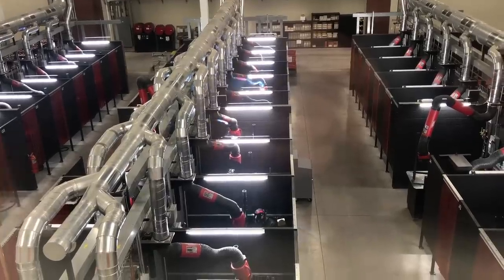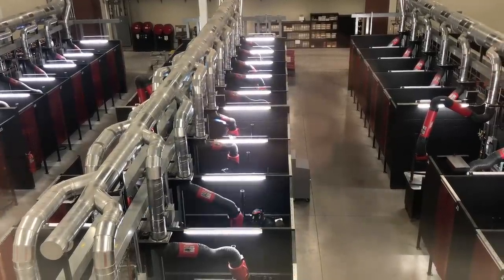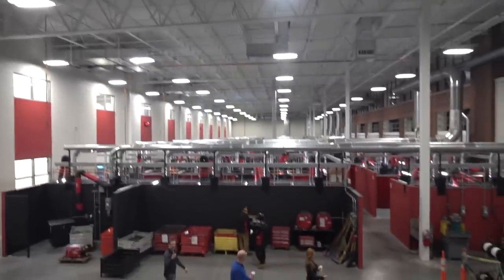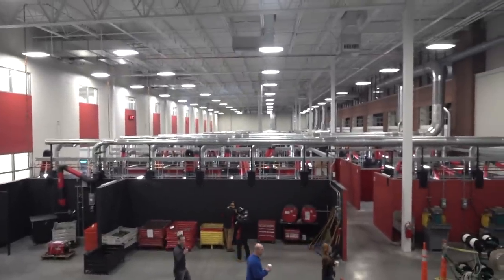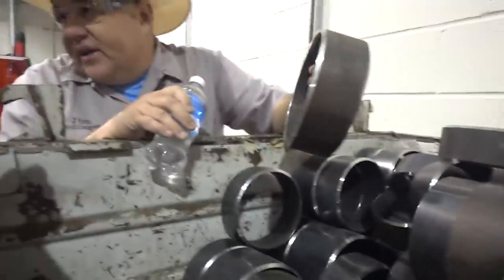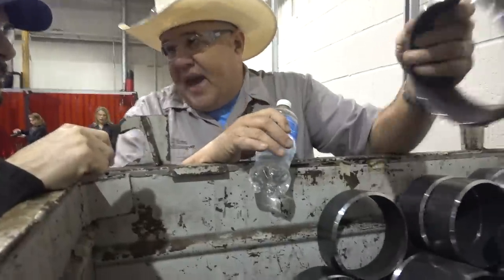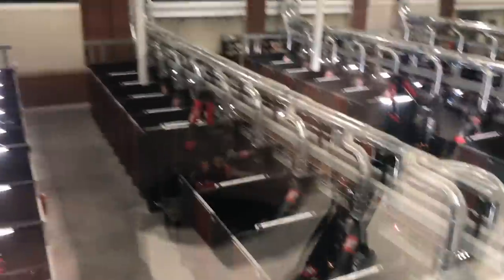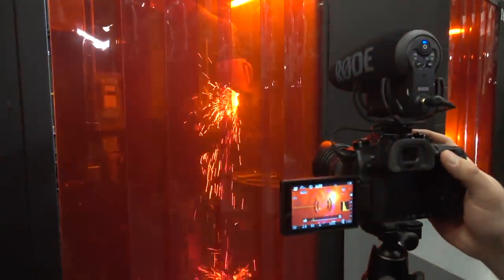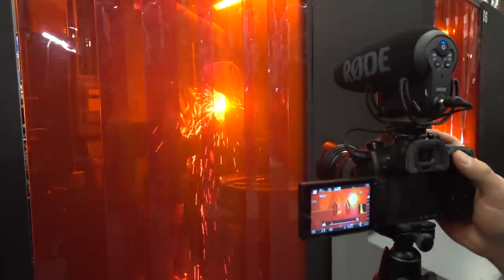We got to do a tour of Lincoln's new welding school. They built this huge building dedicated to teaching welding — there are hundreds of welding stations where people can practice and learn, there are instructors and classrooms, and it is a beautiful place. Anybody can sign up to learn how to weld, and I highly recommend it. It is a thorough education with loads of hands-on experience.